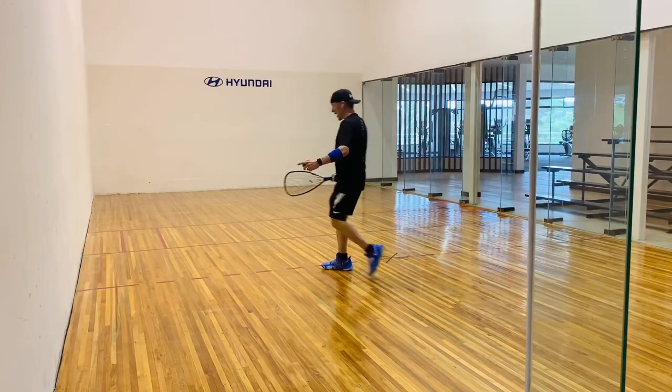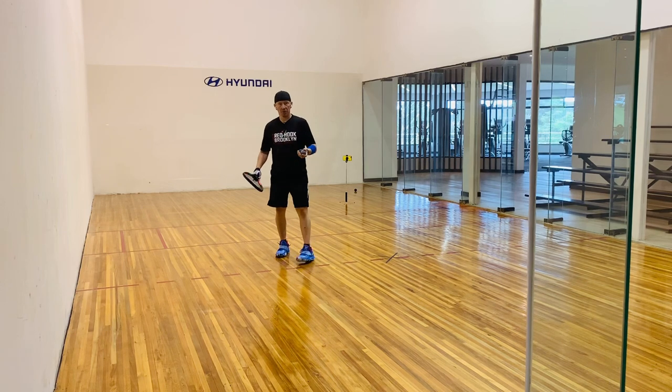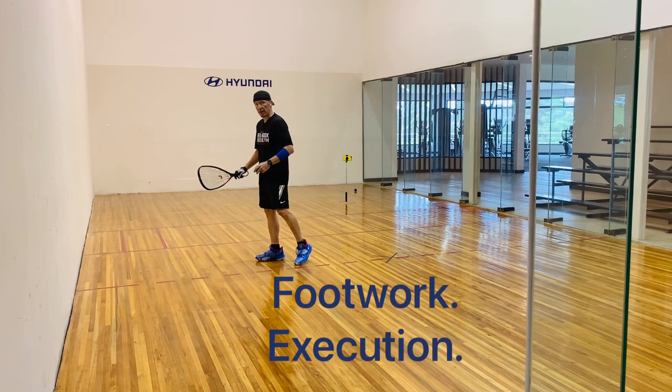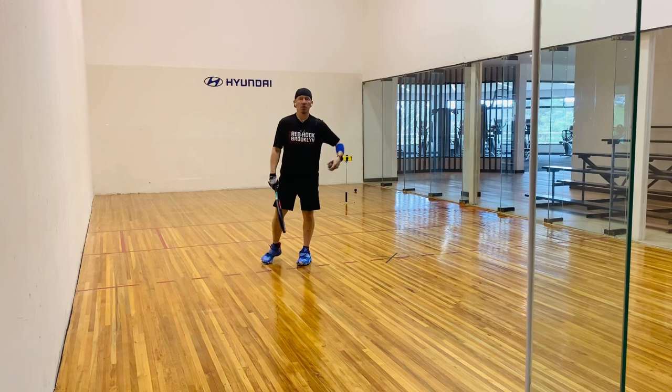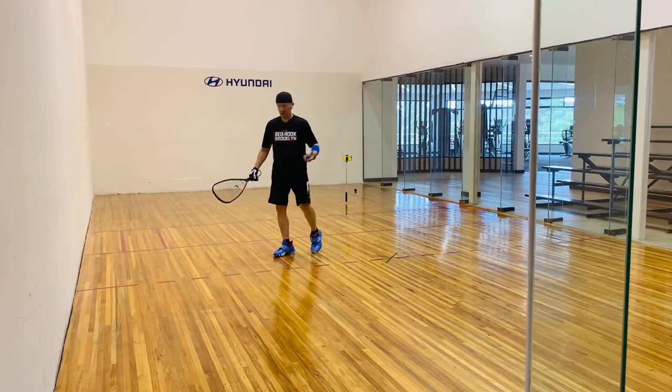Here is a great way to practice tracking the ball while also working on your footwork and then executing the shot. It's a little bit of an advanced drill, but you can slow it down, you can do it at your pace. It's very simple.